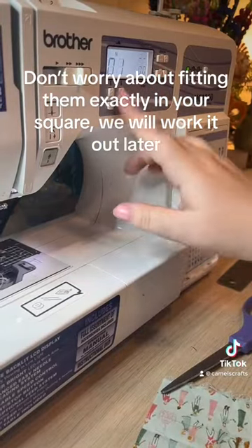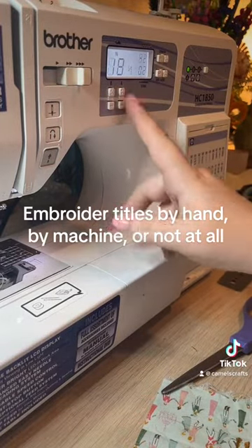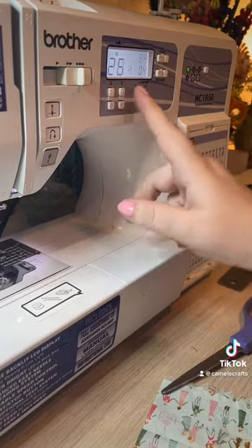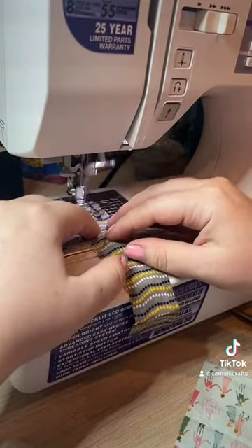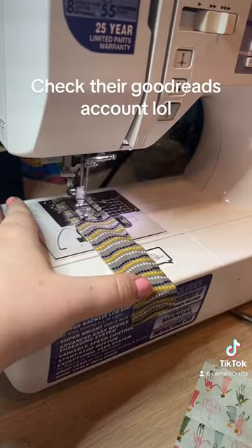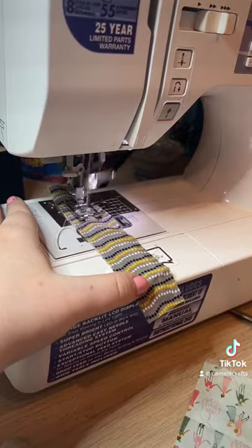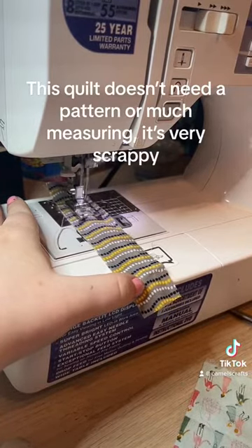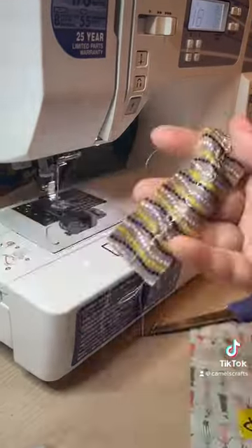On the bookshelf quilt, I embroidered some of the titles by hand, but that would take longer than the time I had. Luckily, my machine does some letters, so I went through and added a book title to every single one. All of these are books that my friend loves that we've read together or talked about over the last few years.